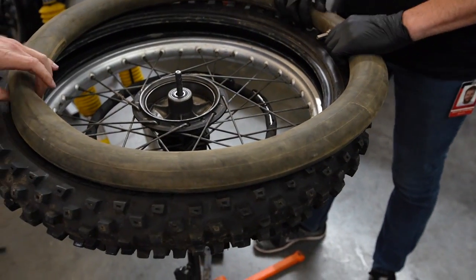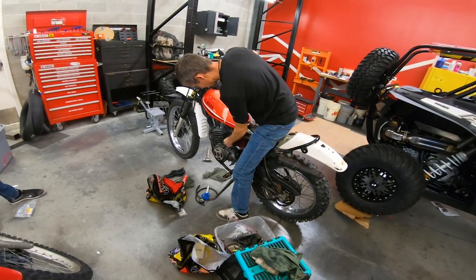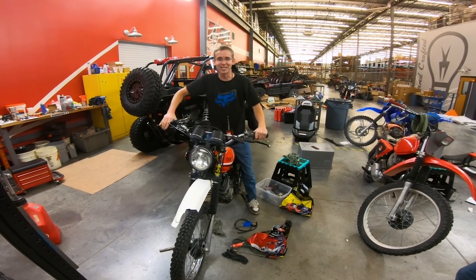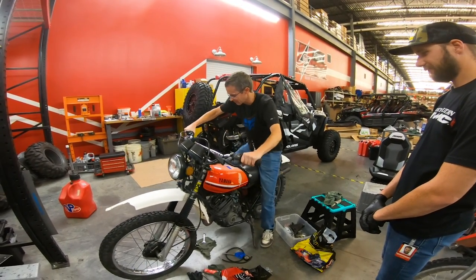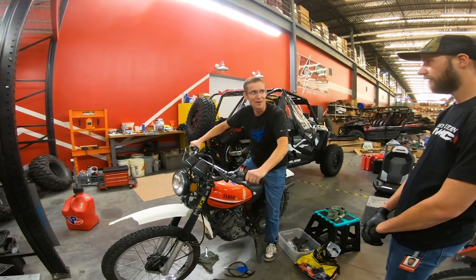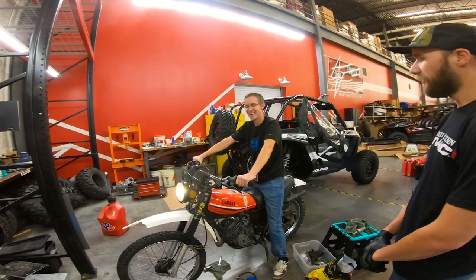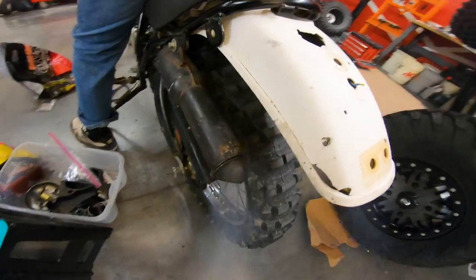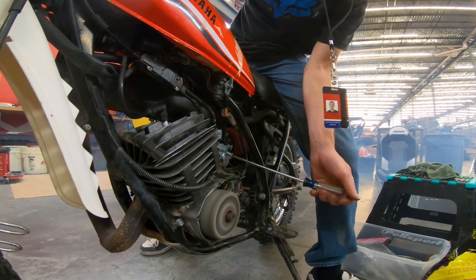Let's see if this baby will fire. I need to tighten my kicker bolt on. Did you turn the petcock on? Oh, that must be on. Nice! That's awesome — here we go!